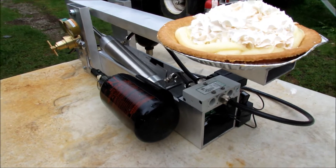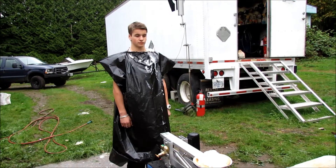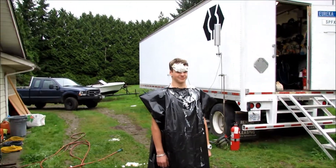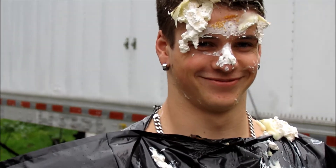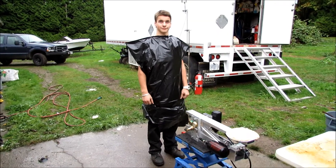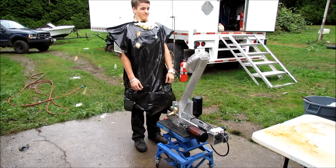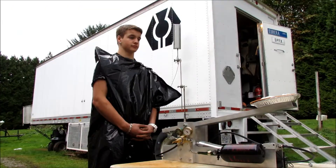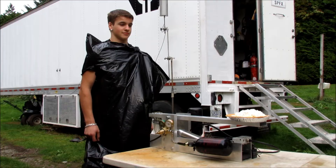Next up is a test throw. A bit high, a bit high. So we need about 37 PSI. Miller is one foot off the end of the rig, and I really hope we get him in the face. And in the face. Almost in the face.